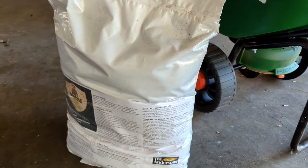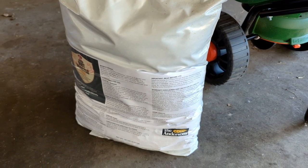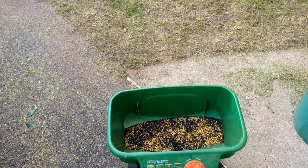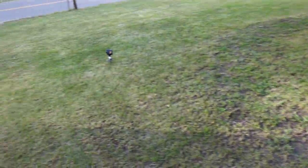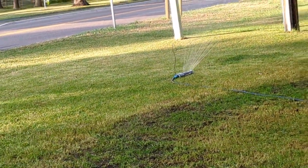I'll use about half this bag and then wait about three weeks and lay the other half down. Now that I've got all the dirt booster laid down, it's time to water it in. Finally getting it watered in — this long process is finally over with.